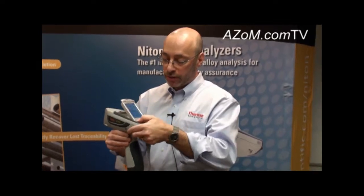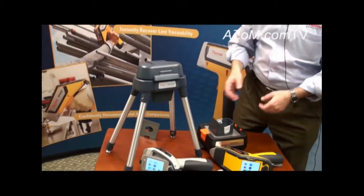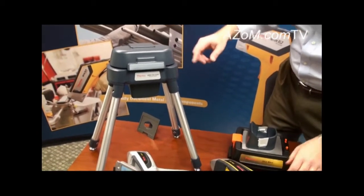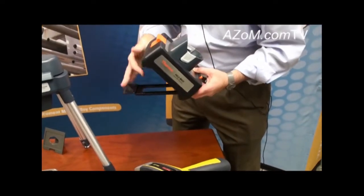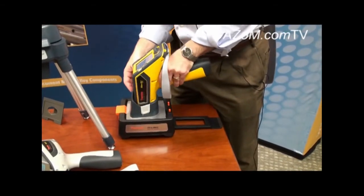Both products are available with a range of accessories. Here on the table we have a couple of different test stands — we have the Field Mate as well as the Thermo Scientific Mobile test stand. The instruments clip right into the test stands and permit users to take measurements of samples that have been either lightly prepared or more heavily prepared.